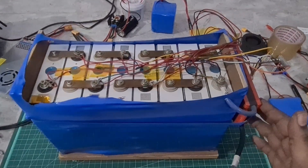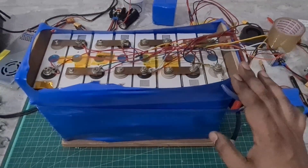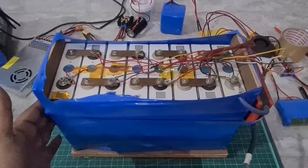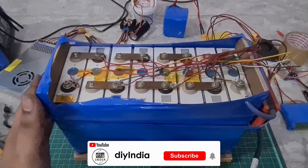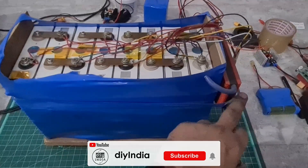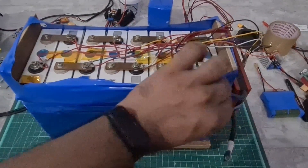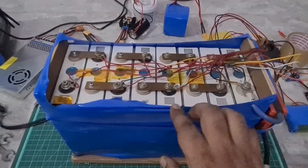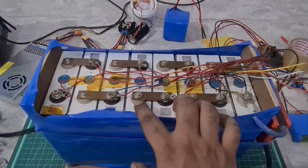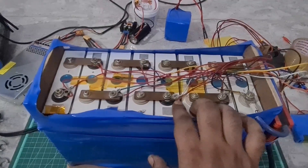Hey guys, welcome back to my channel. This is a 24-volt battery pack that we had built. If you haven't checked the previous video out, I'll leave a link at the top — go check that out. In the previous video we built this battery pack and replaced the 24-volt BMS. This time, what we're going to do is fix the aluminum terminals that got stripped because I over-tightened the screw when I was fixing the bus bars.